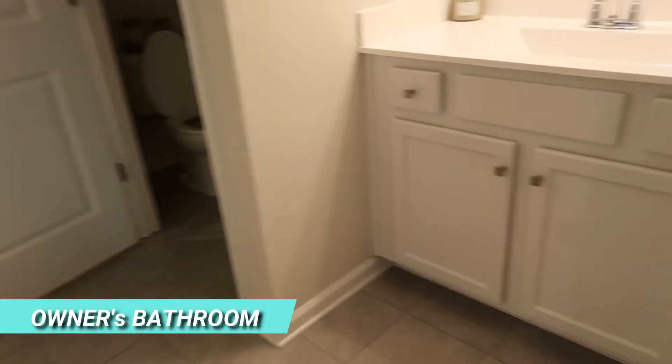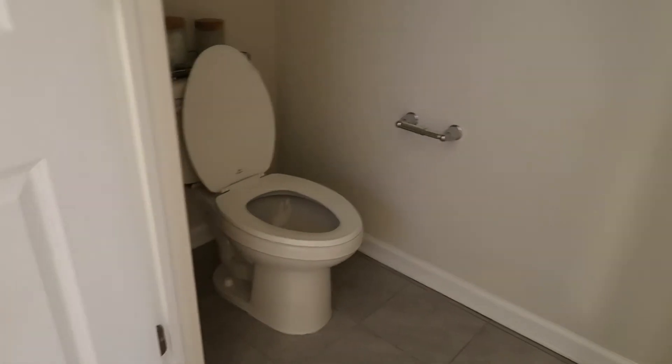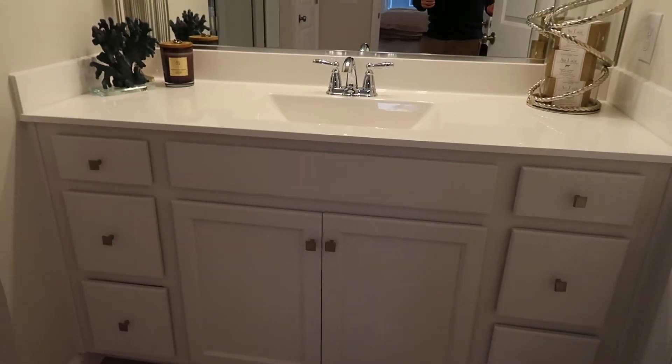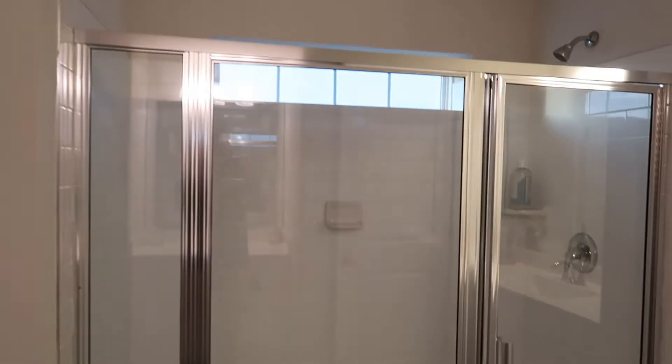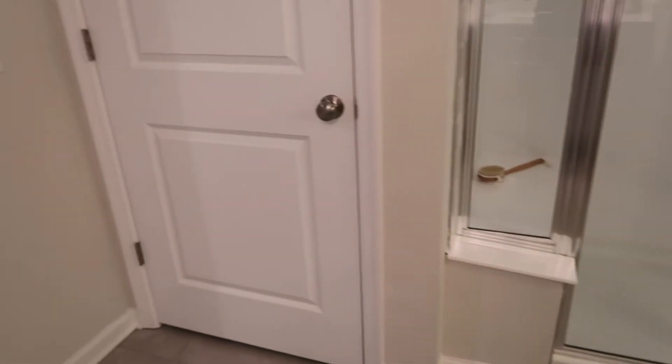Here's the owner's bathroom. Dual vanities — one on this side and one on the other side behind the toilet. Really nice. And a full size shower with a seat, and a transom window back there behind it. Another linen closet here as well.